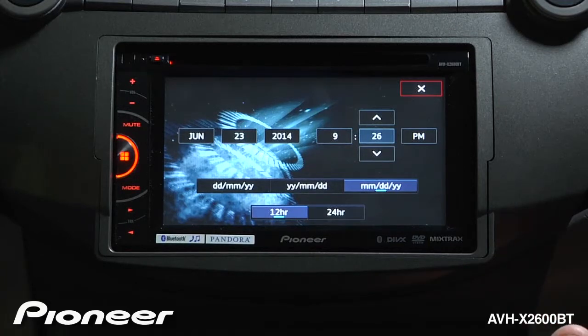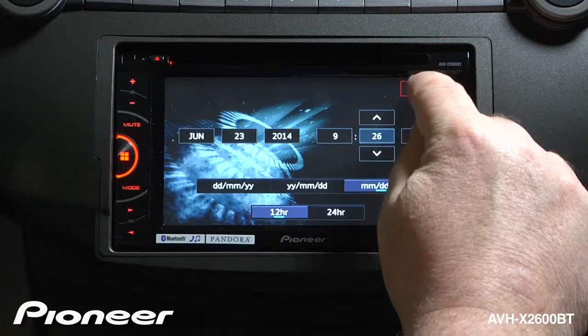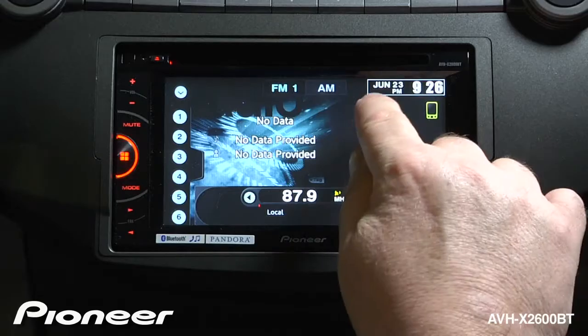When you're done adjusting the clock and the calendar, you can just hit the X, and that takes you out to your source where you can see your adjustment.